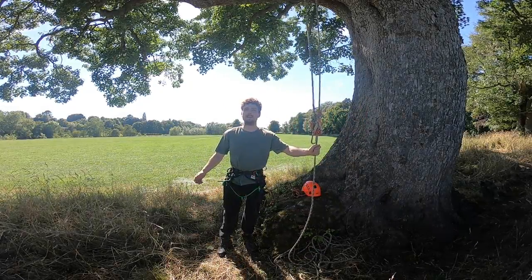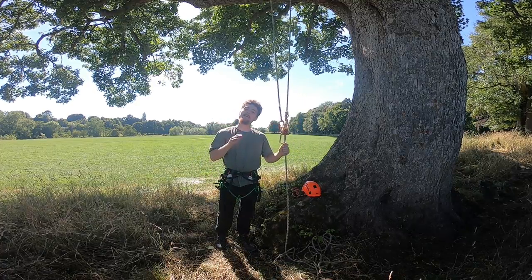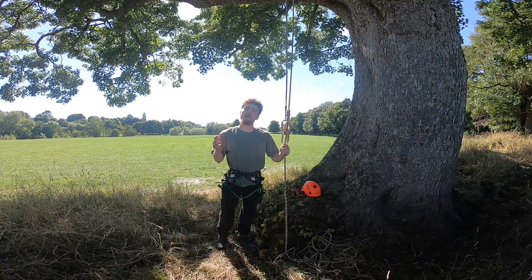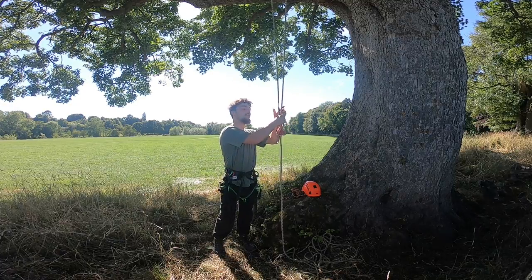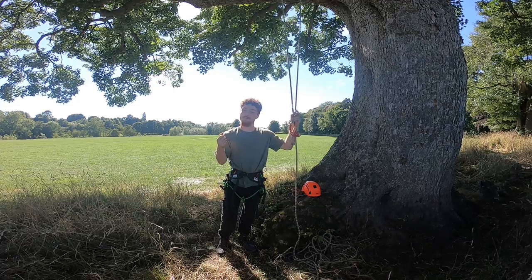Hello everyone, today we're back at this beautiful mature sycamore tree. We're going to be doing the same course that I did on the singular rope versus double rope system. There's a bit of confusion from what I was talking about — I was talking about two individual systems or one individual system and the time difference between them.